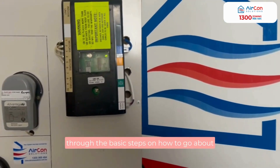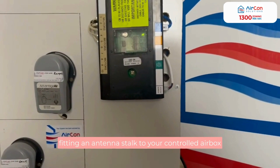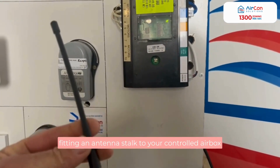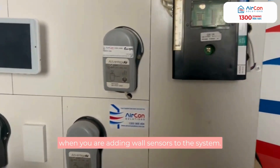In this video I'm going to walk you through the basic steps on how to go about fitting an antenna stalk to your control airbox when you're adding wall sensors to the system.